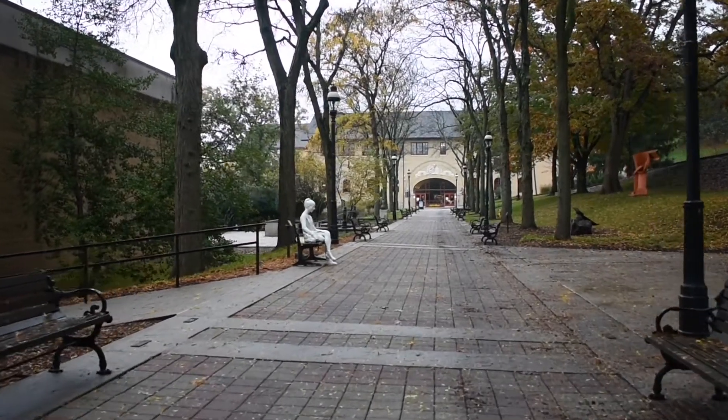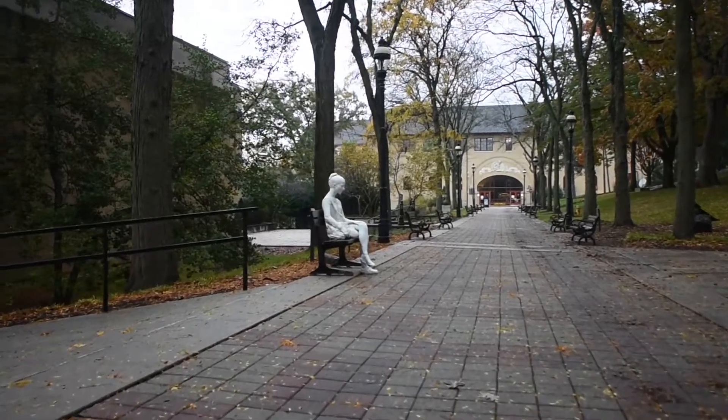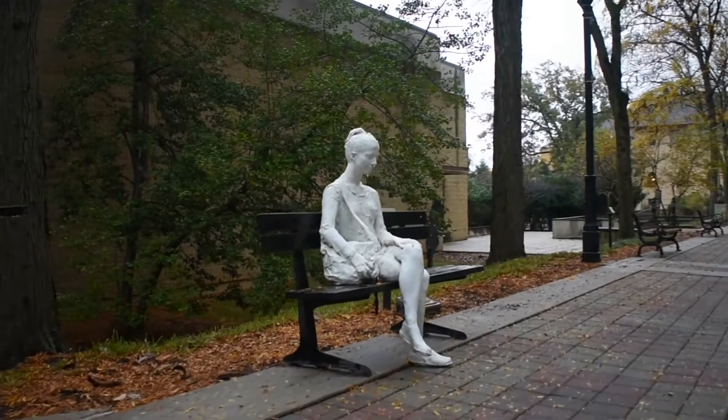Walking down Memorial Drive, in the center of Lehigh University's campus, one might see a woman sitting on one of the many benches that line the walkway. This woman isn't a student, but instead a work of art.